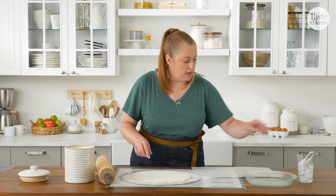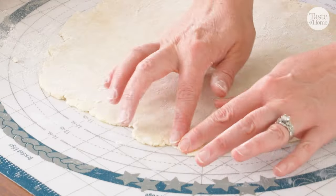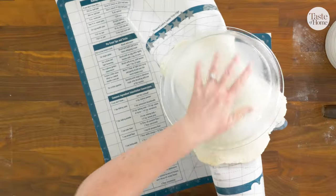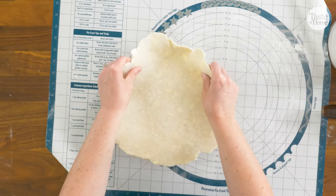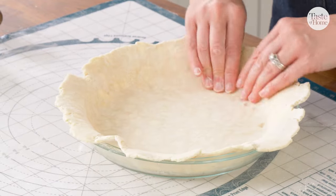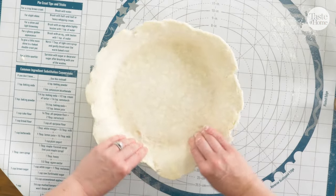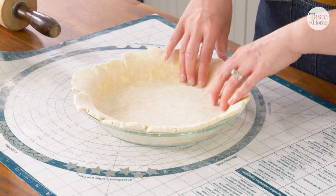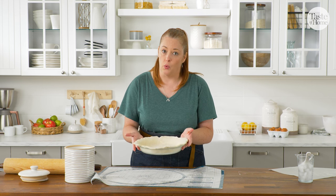If you get a crack in the side of your crust, just dip your finger in a little water and bring it back together. Now I'm going to use the mat to transfer my dough to the chilled pie plate. Adjust as needed and then just press your dough into the sides. If you end up with a crack, you can fix it the same way as before with just a little extra water. I like to push my dough down into the sides rather than pulling it because it's going to be less likely to shrink. Once you've got it in there, this can go back in the fridge to stay cold while we prepare our filling.